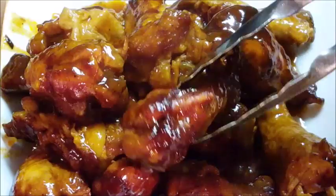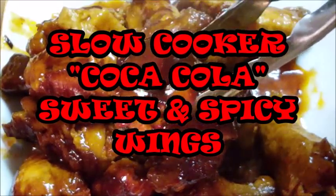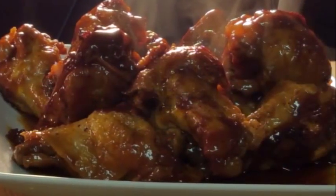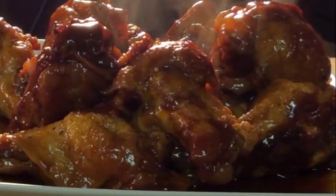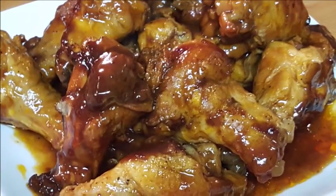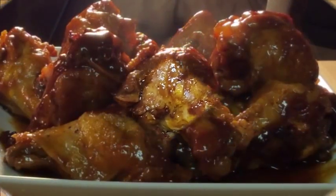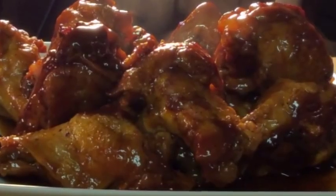Hey y'all, thanks for stopping by. Today I'm gonna be making barbecue wings — it's the Stanley Cup playoffs, and what better food to enjoy with your favorite beverage than a plate of wings. I'm gonna season these with some Cajun seasoning, baste them with a sweet and sour barbecue sauce, tenderize them in a crock pot with Coca-Cola, then finish them off under the broiler. They come out so yummy and it's easy to do, so let's get started.